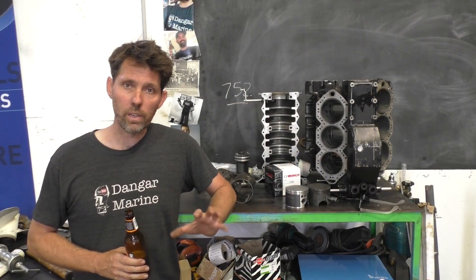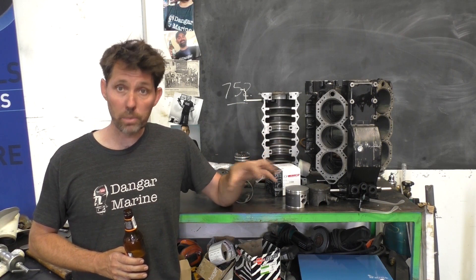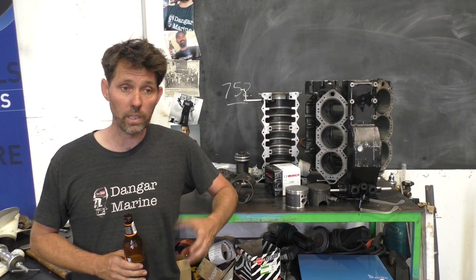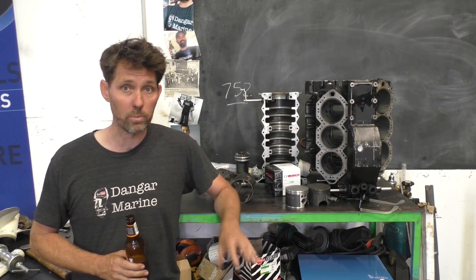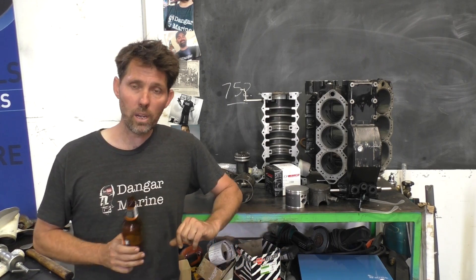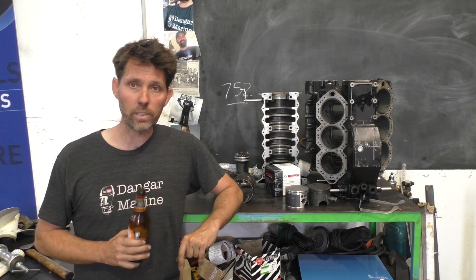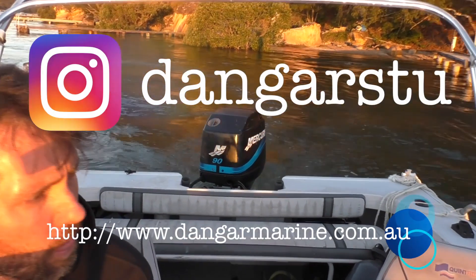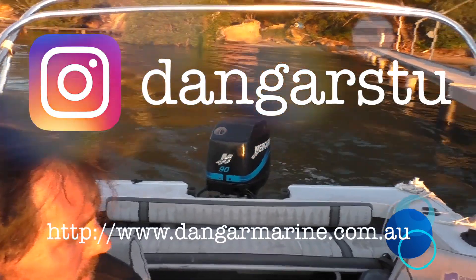Thanks for watching. I know a lot of you guys have been keen to see this motor back in the workshop and see it go back together. So I'm really pleased it's back, both from the point of view of making those videos and obviously for the owner of this boat who's been waiting a long time. In the meantime, have a great Christmas, enjoy the break, and I'll catch you sometime next week. See ya.